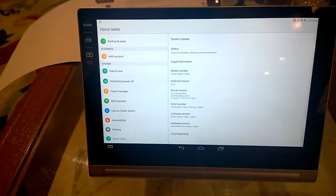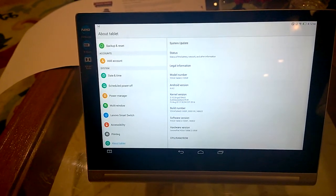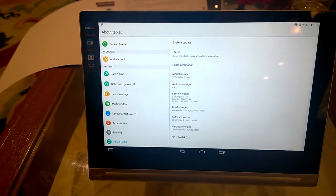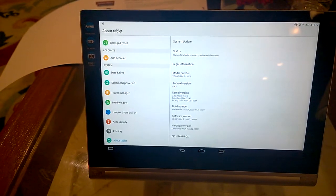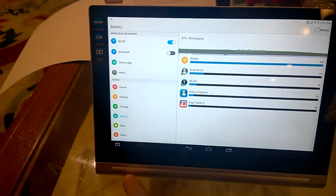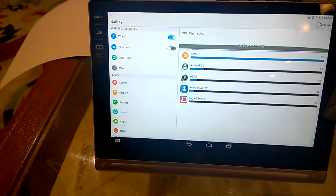In terms of software, it runs Android 4.4.2 KitKat. A great part about the device is its battery, which is hidden in the cylindrical hinge and claims to give you really good battery backup.